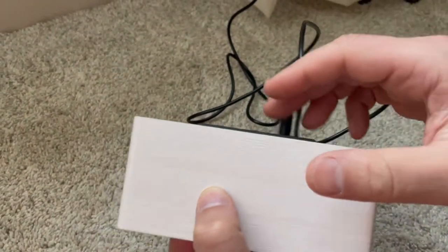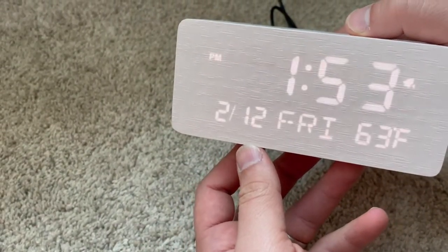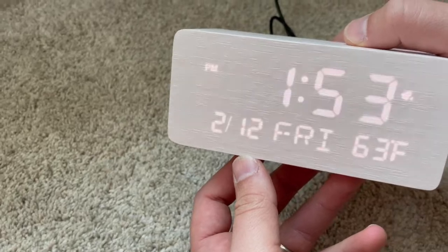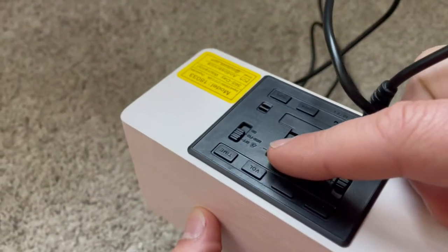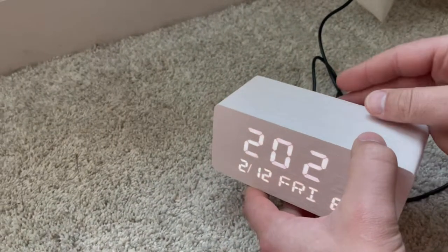I'd also like to show you that if you move this toggle in the back part of the clock right here back and forth, you'll be able to change the brightness of your clock, allowing it to go from darker or lighter — which is going to be pretty awesome especially for those late nights or dark nights.